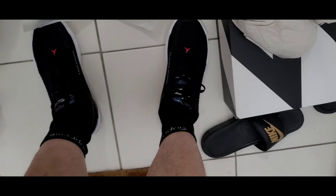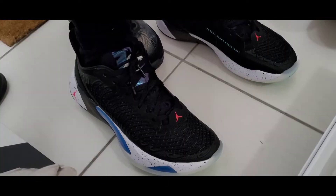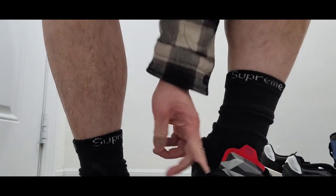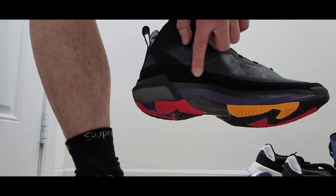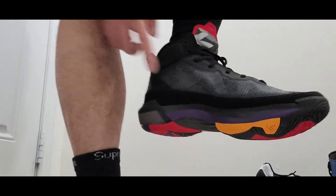Let me try it on — I'll put the left foot in the Jordan 37 and the right in the Luca for comparison. The back heel is still pinching right here. Comment below — does this pinching go away? I'm not sure.